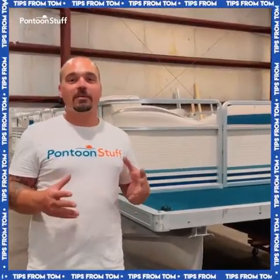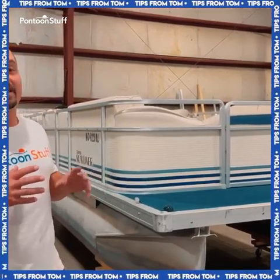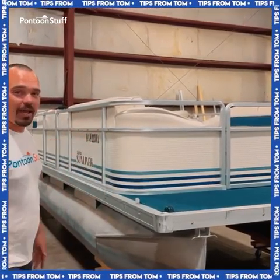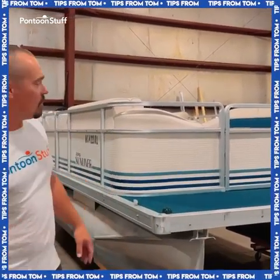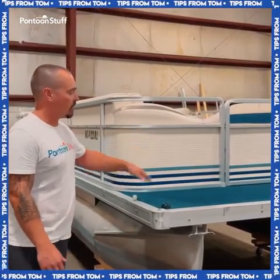Hey, it's Tom from Tom's Tunes. Today we're here with this 1997 Harris Super Sunliner. It's going to be a super big overhaul because it's getting new everything — the railings, the seating, the flooring, it's all going.